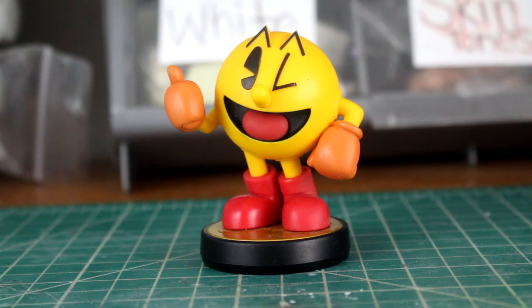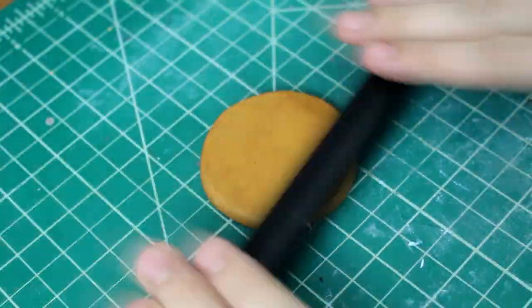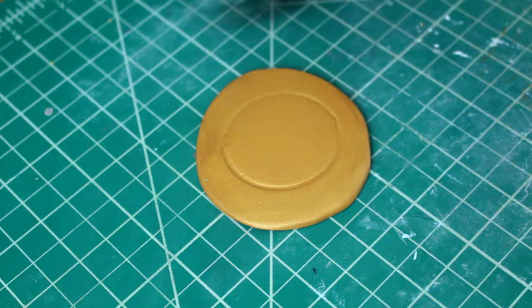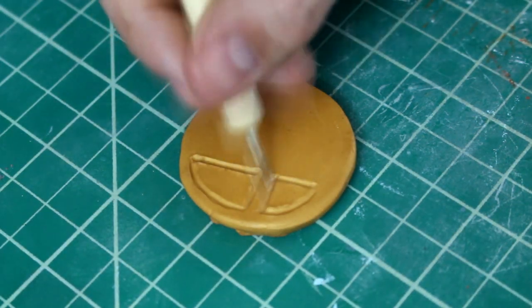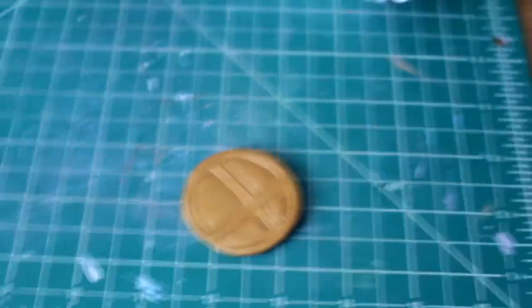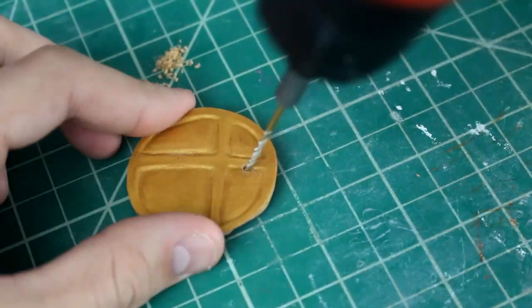As per the Twitter suggestion, we'll be using a Pac-Man amiibo for this one. And just like usual, we'll be cutting off the original figure and making Mr. Yellow M&M from scratch. Here I'm remaking the gold base, since taking the old one off usually damages it a lot. We can go ahead and bake the base now — it'll be much easier to work with. Once it's baked, I drill some holes into the base so that the wire frame will fit and be sturdier.